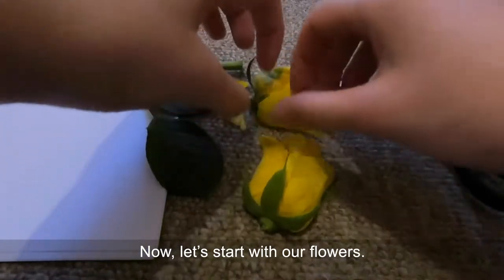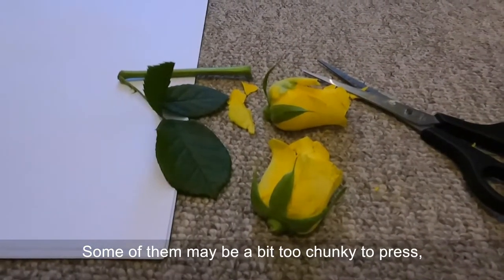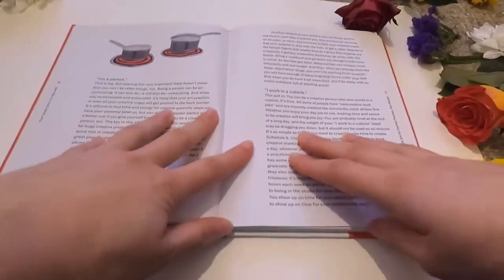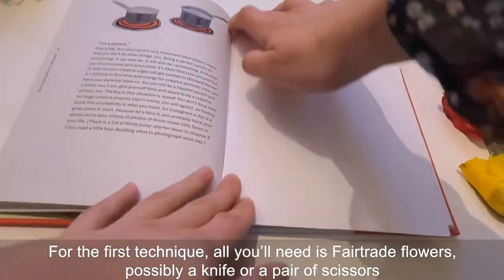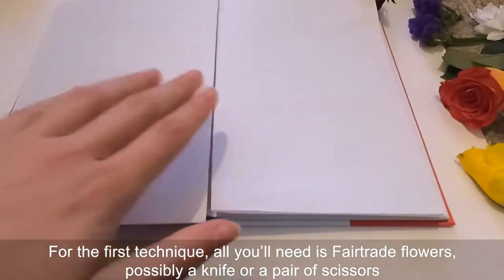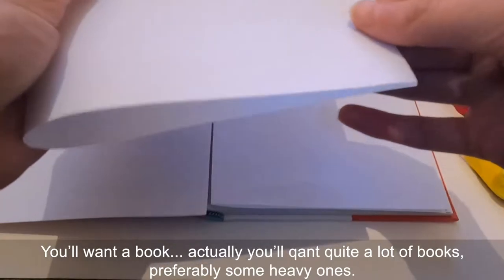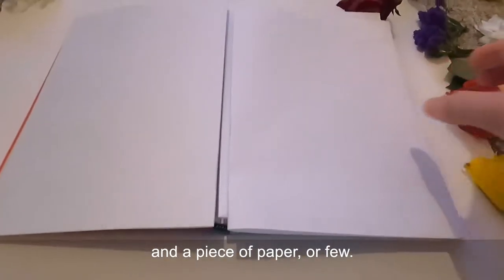Now let's start with our flowers. Some of them may be a bit too chunky to press — this includes roses — so just cut them in half with scissors or a knife. For your first technique all you'll need is some Fairtrade flowers, possibly a knife or scissors to cut them in half, and quite a lot of books — probably some heavy ones — and a piece of paper or a few.